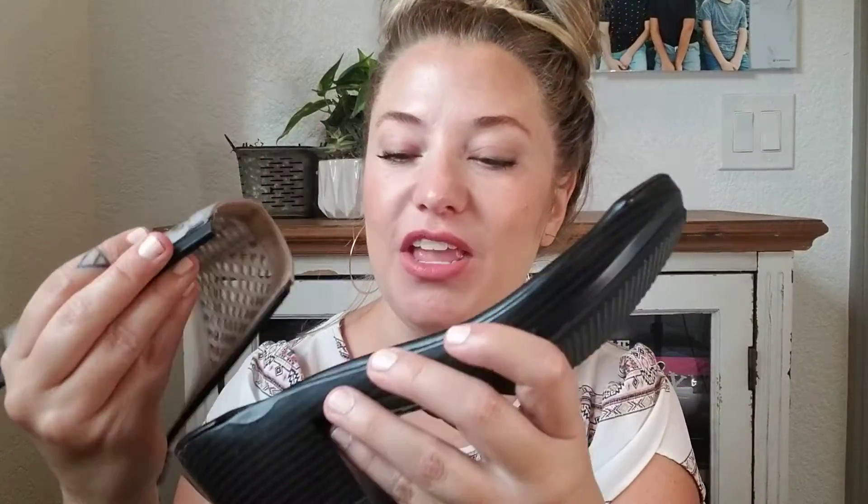Let me show you how this works. You're going to go ahead and slide the topper into these little tracks and then you just pull it right on. And once you get it to the front, it locks so that you don't want your shoes sliding around on you. And now it's locked right in.